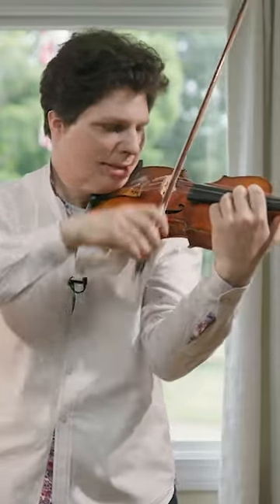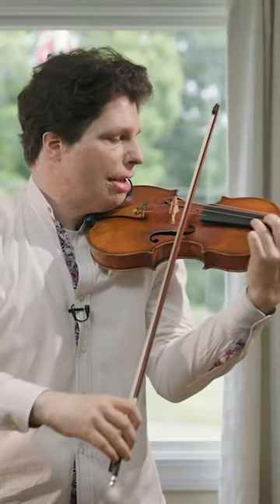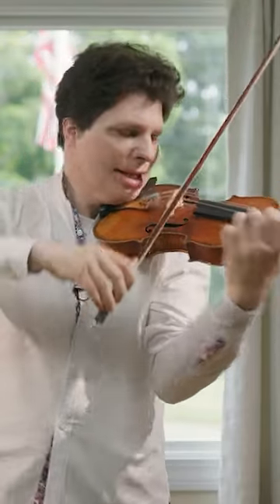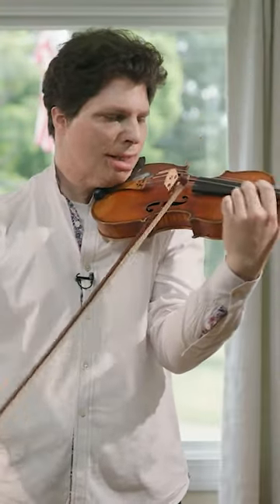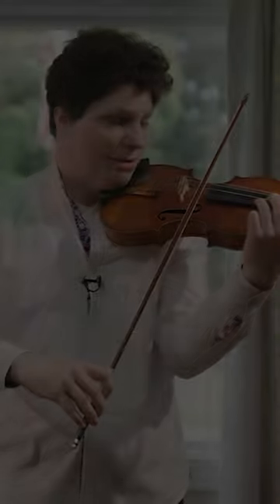So sometimes what I do, to have additional bow, I actually go up, down.